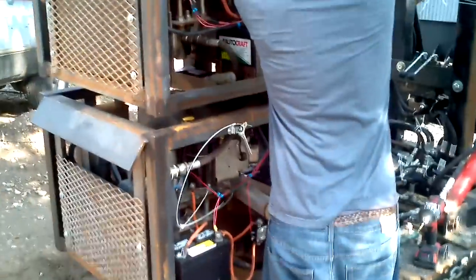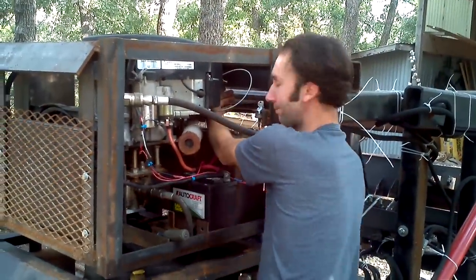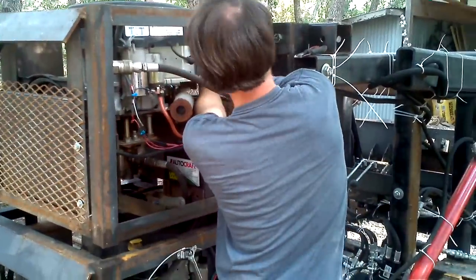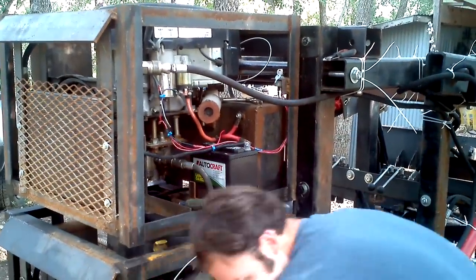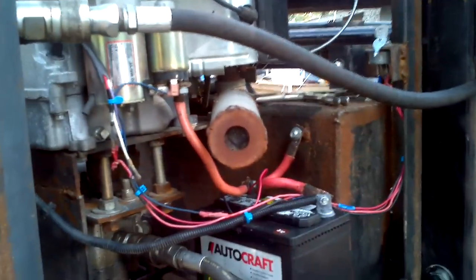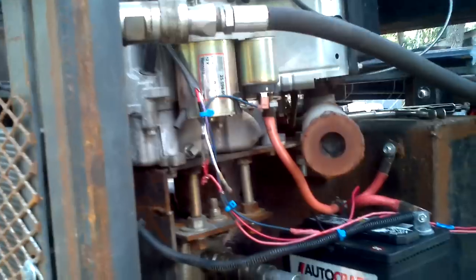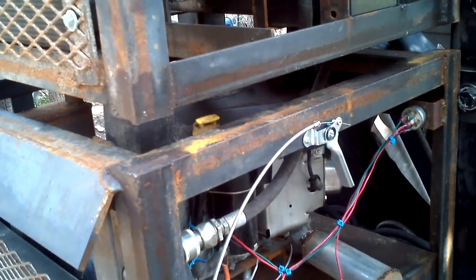We've replaced both batteries with brand new batteries — the old ones are apparently both bad now. I have Aaron here who is a local Austinite. He stays out on a similar property. He's pretty much a mechanical genius, so he's been out here helping with troubleshooting, solving, and fixing. What he's done initially is rewire the ignition system to what you see now.